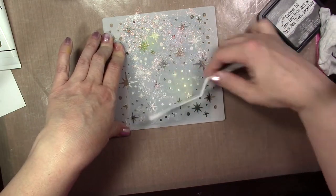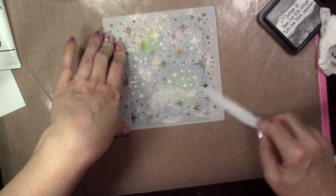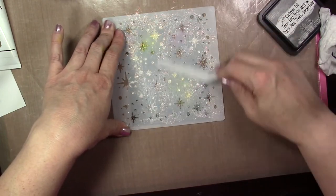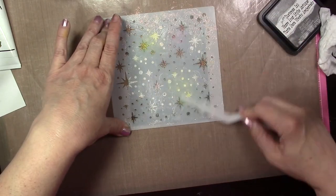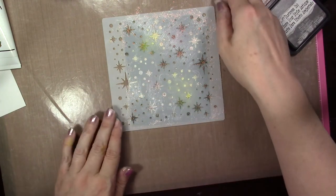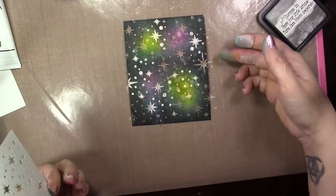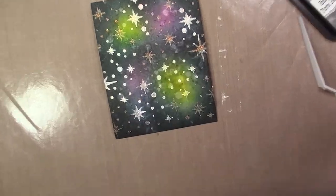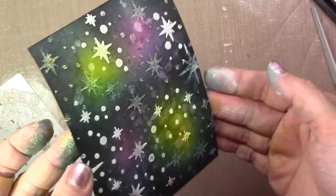This would look really pretty with the glimmer paste that's a navy blue color with some silver glitter in it — that would look cool for a galaxy background. You're just going to add this all over, then make sure you dry it and clean up. Here you can see — I'll give you a close-up — it adds lots of glitter to it. Make sure you stay tuned for the finished products during the rest of the week. Thanks for watching!